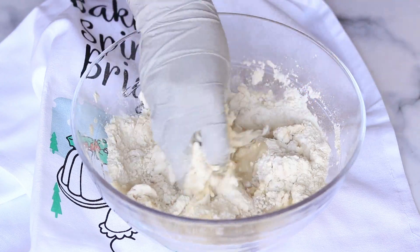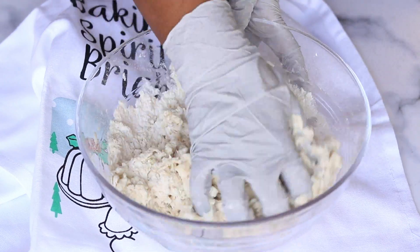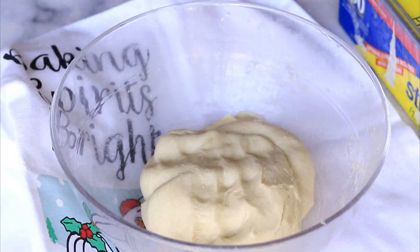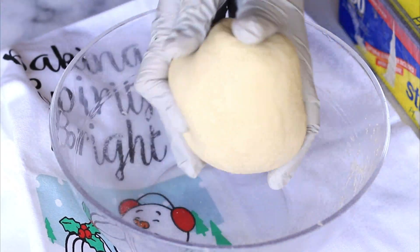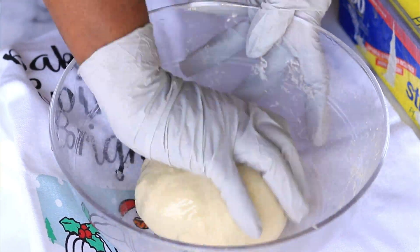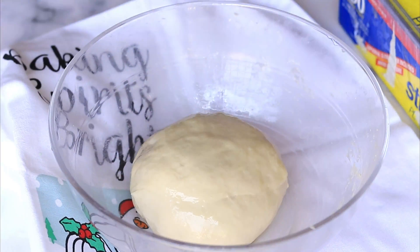Make this into a dough. You need to make it into a soft dough and knead it for 5 to 10 minutes. Now our dough is ready. Add some oil on top, cover it and keep it aside for proofing.